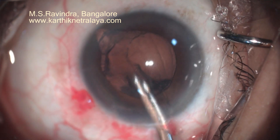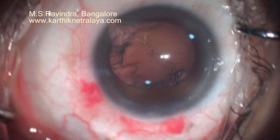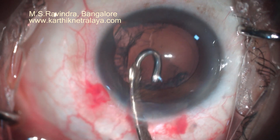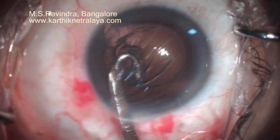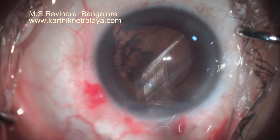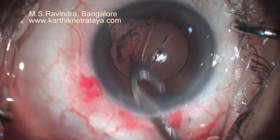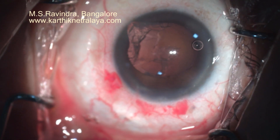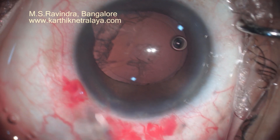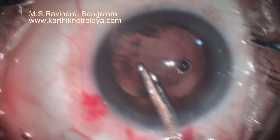The cortex at the coloboma area is handled at the end of cortical aspiration using a Simcoe cannula. The sub-incisional cortex can be aspirated with a J-shaped Simcoe cannula, which comes in a pair. This is a right-sided J-shaped cannula. The viscoelastic is replenished into the anterior chamber repeatedly.